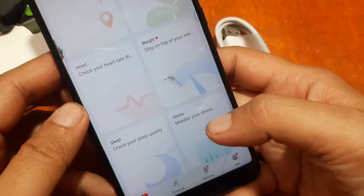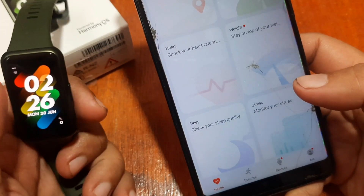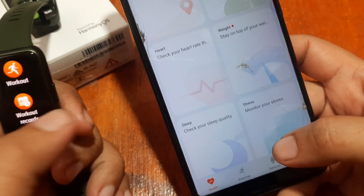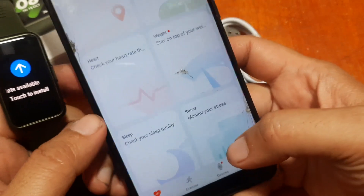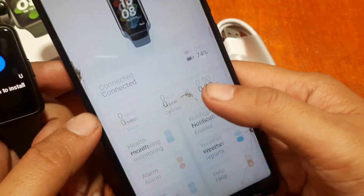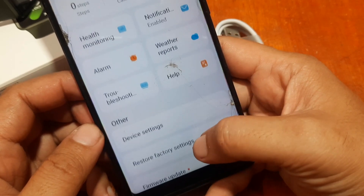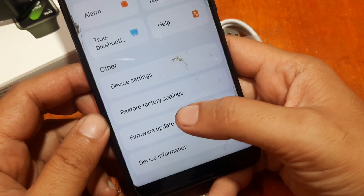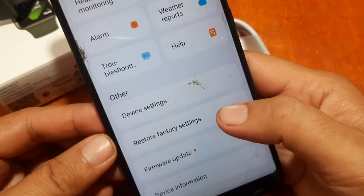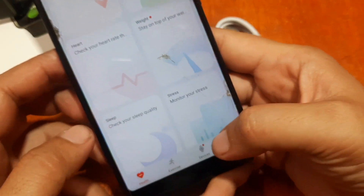We are done. We have the fitness tracker here. An update is available — it is asking for an update. We can use the fitness tracker in its full capacity. We have a firmware update available. That's it on how to pair your Huawei Band 7 with the Huawei Health app — a step-by-step process on how to pair your device.